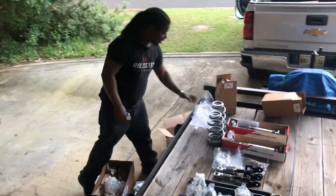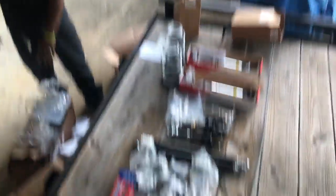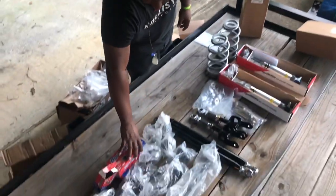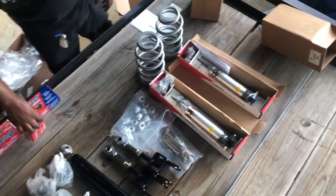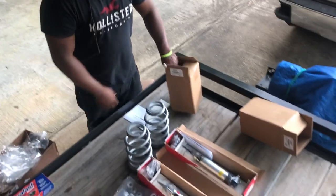All this is going on the car before any rims go on. We got to have this on there before we put them 28s on there. We're going to ride brand new - it's going to be a new ride.